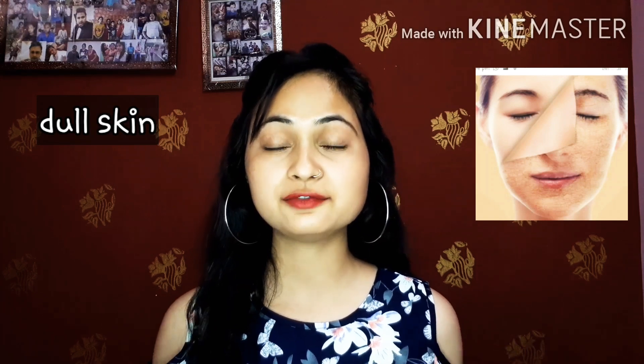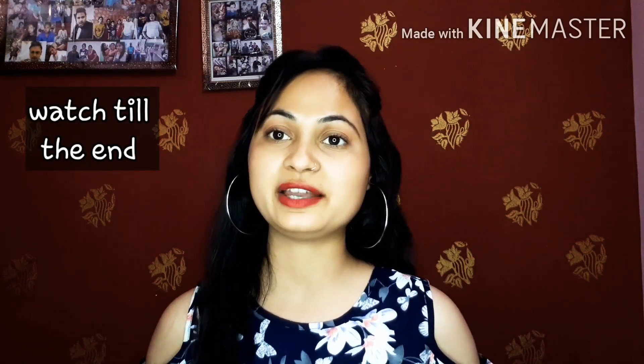Hi everyone, welcome back to my channel. I am Jyoti and today I am going to share another useful video with you. In today's video, I will share with you the solution for dull skin and unhealthy skin. If you have these kind of problems, I have a solution for you. If you watch this video until the end, it will be beneficial for you.